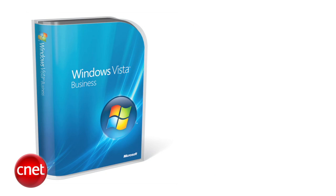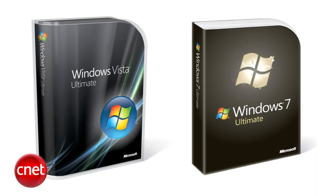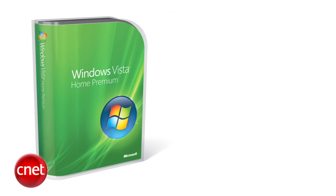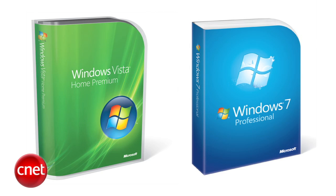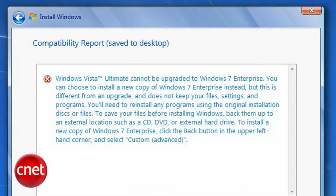You can also go from Vista Business to Windows 7 Professional, and from Vista Ultimate to Windows 7 Ultimate. Any other upgrade — like if you wanted to go Vista Home Premium to Windows 7 Professional — you're going to require a clean install. What does that mean?